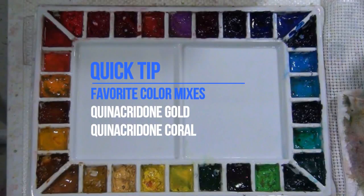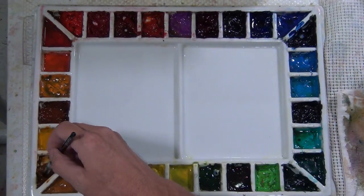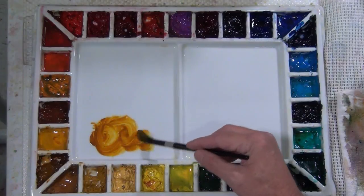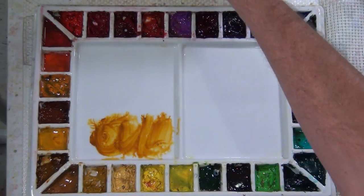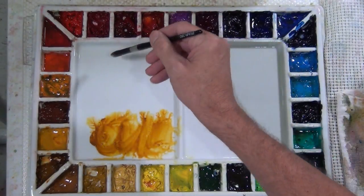Welcome to my quick tip favorite color mixes series. For this video I'm going to review one of my favorite combinations: quinacridone gold and quinacridone coral. I like to keep my wells on my palette full of pigment and my mixing area clean — that's just my personal preference. This allows me to mix large clean pools of pigment and helps keep my washes fresh.